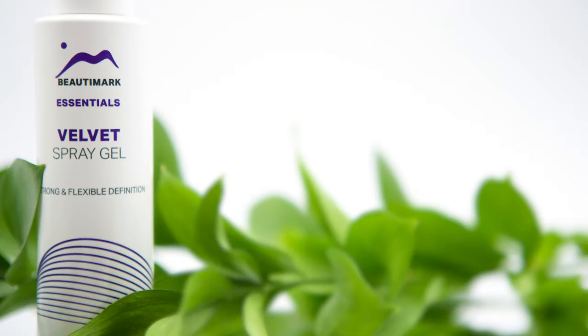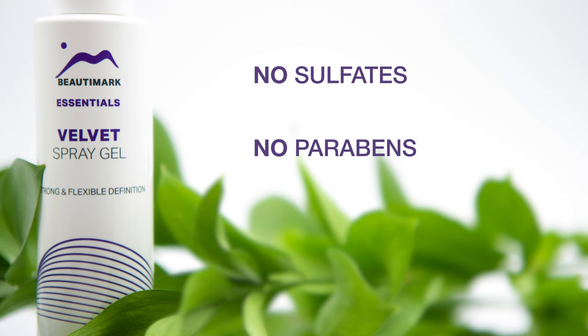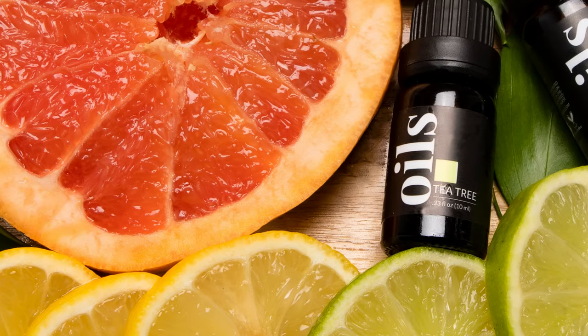When styling a wig, finding a product that offers hold and flexibility hasn't always been easy. But the new Velvet Spray Gel by Beauty Mark has become our new go-to. It's lightweight and the spray perfects any style while still allowing for natural movement on all types of fiber. The formula is free of toxic sulfates, parabens, and artificial dyes. Plus, it's scented with revitalizing essential oils.